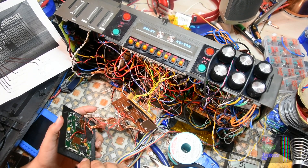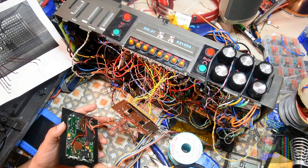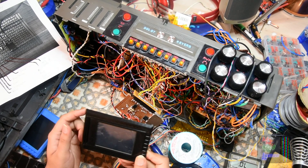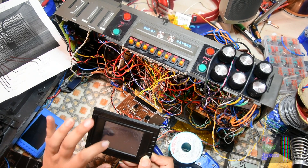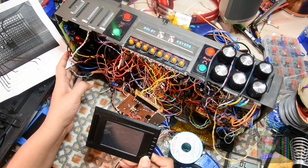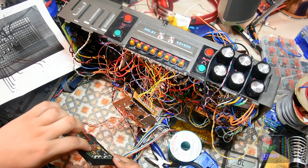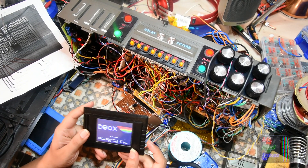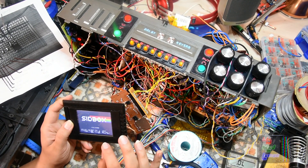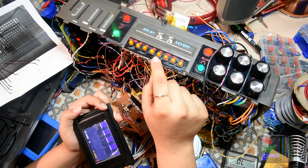I've just connected the power in to the SID box, so as soon as I turn the Sid Boombox on, this should turn on. And it doesn't — why? Oh, the switch. Yeah okay, it seems so good here.